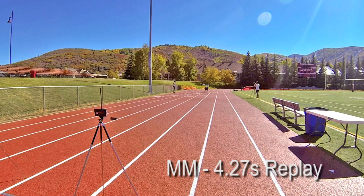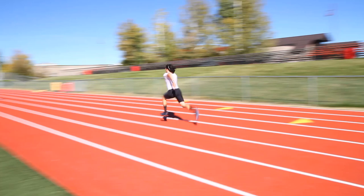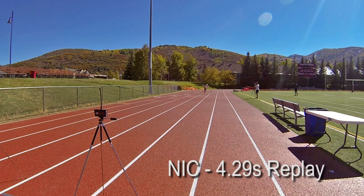Manteo got it — he blazed through in a 4.27, laying down the gauntlet. I just missed it, two hundredths of a second slower than Manteo, coming in at 4.29. But at least I got into the 4.2s.